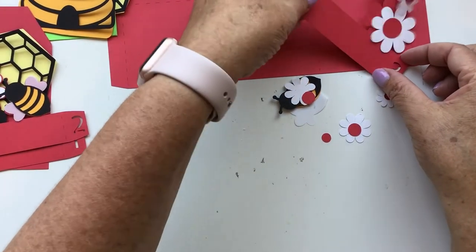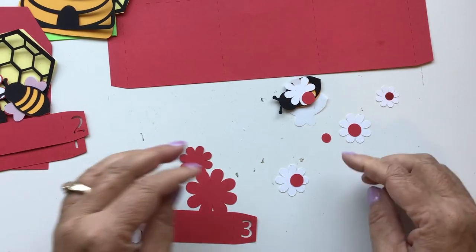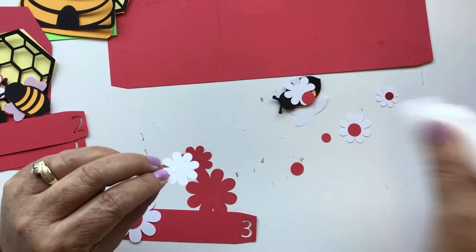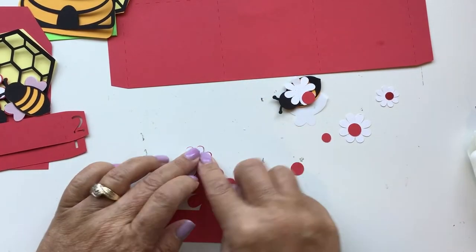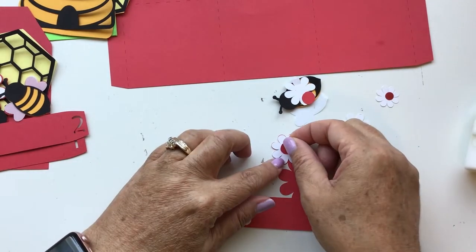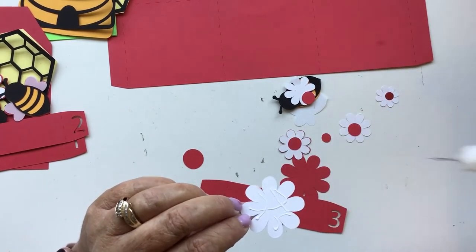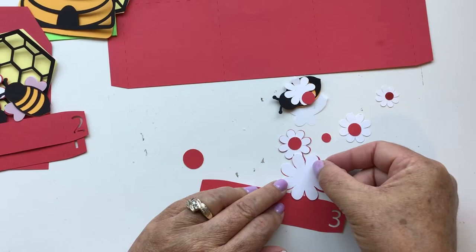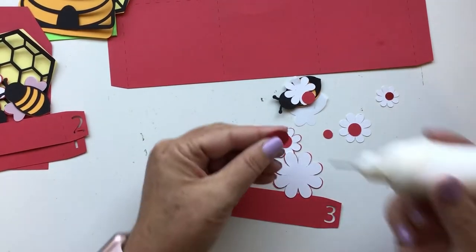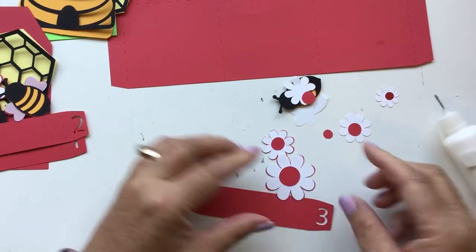Then we have number three, which just has two flowers — a large flower and a small flower. It doesn't really matter which one you glue on first; I'll go ahead and do the smaller one first, then add the flower center. Then the larger flower. You don't even have to do your flowers all the same colors — you could do yellow, white, and pink, or just make it a whole garden. It would be so pretty!